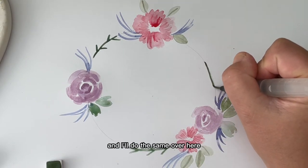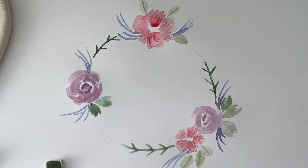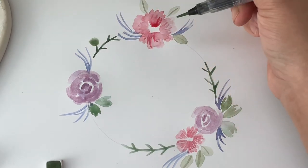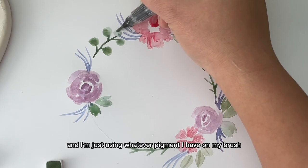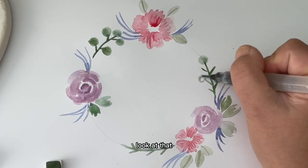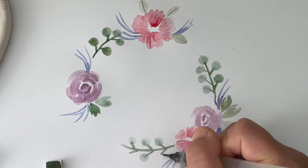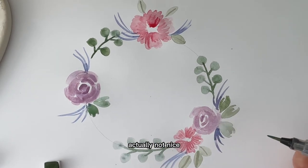Picking up a bit more pigment, I'll do the same over here. I'm going to add some leaves — I call these the money tree leaves, so they're just a circle. I add a bit of a circle here, using whatever pigment I have on my brush, even if it's watery, just to give it some variety of leaves. These actually look a little bit like eucalyptus. As the base layer, we will come back and add a little bit more color.